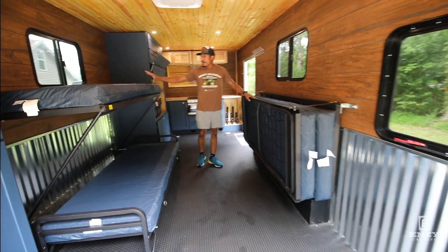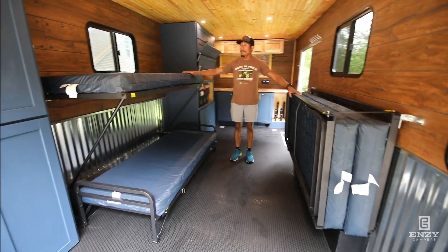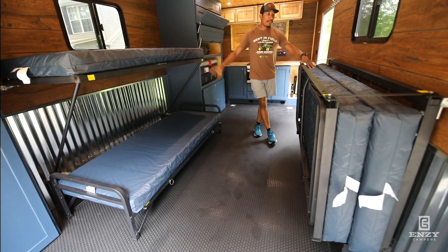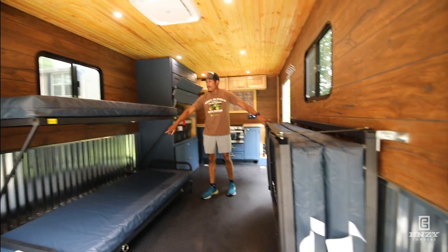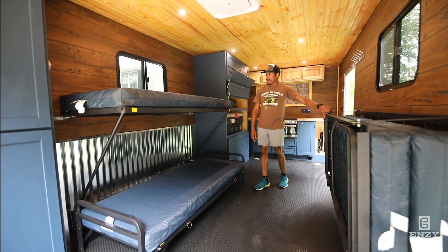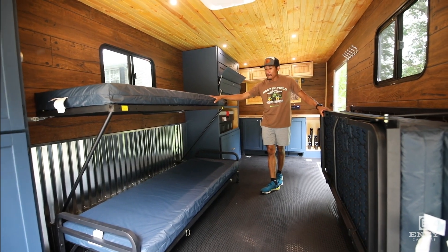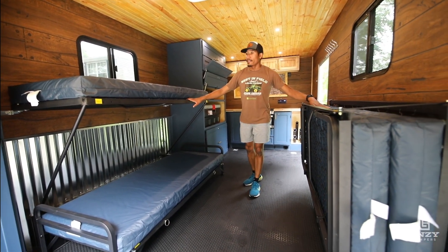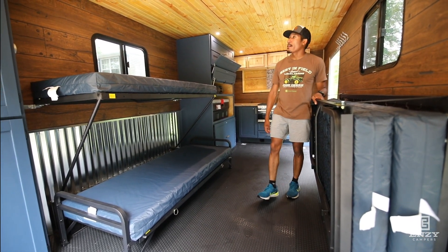This is our bed system. Both sides are exactly the same — this side is set up, this side is folded up against the wall. When it's folded up it only takes up 14 inches of space. With one down you can run it as a couch, or you can fold both down and have a double bunk. When this side's folded down it looks identical to the other side, which opens up the entire floor space for cargo purposes.